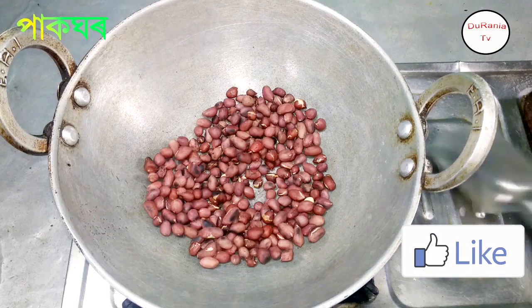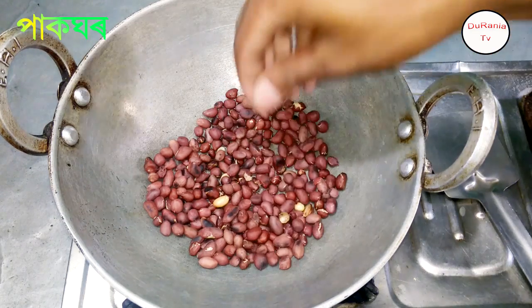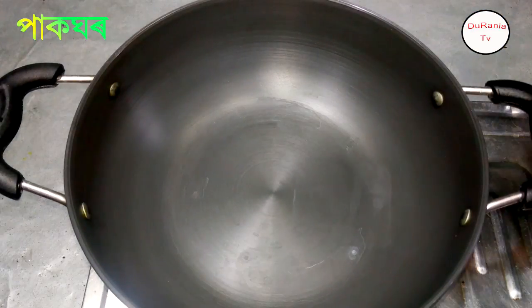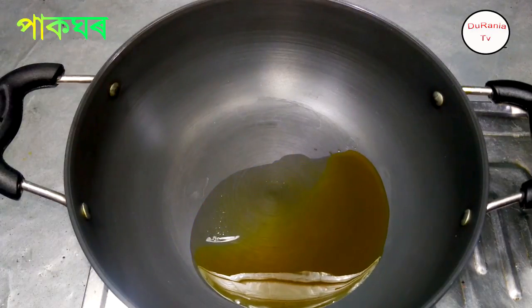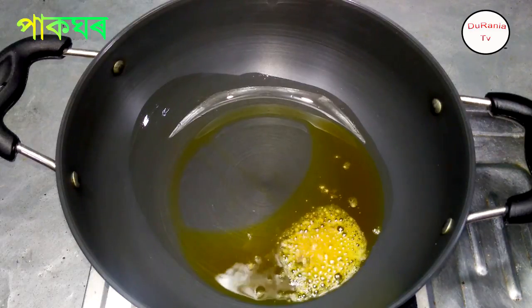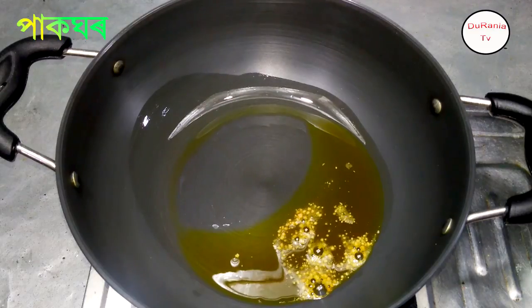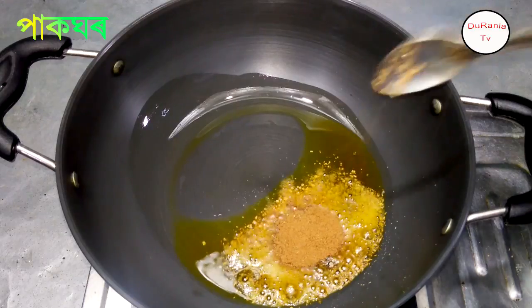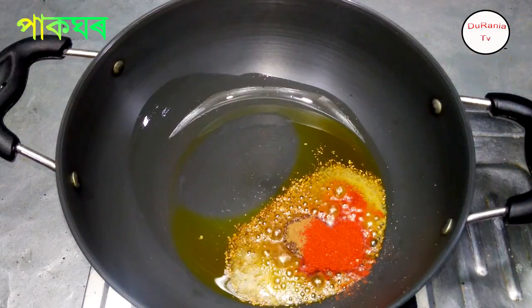I will mix the basil in the middle of the rice. I will add the rice. Look at the pan on the side — the pan and the other side are frozen.